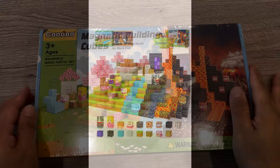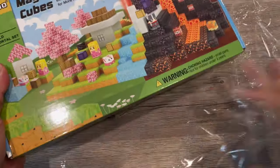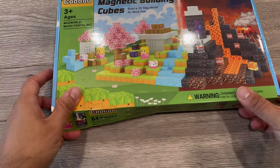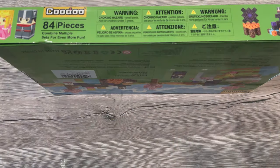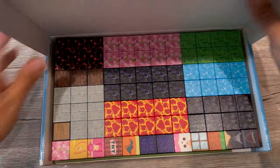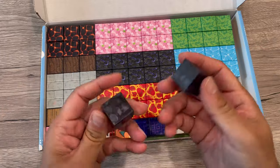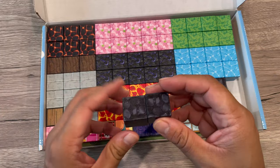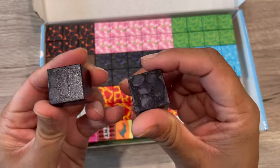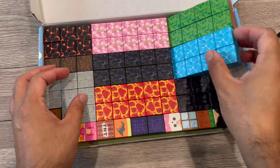Hey guys, we received these Kudu magnetic blocks to test and try. It's the World Magic Portal set - magnetic tiles, one-inch building blocks for toddlers. These are blocks with magnets inside, as you can see. They are one-inch blocks, very nicely built, and they stick to each other very easily. Lightweight, with magnets inside.